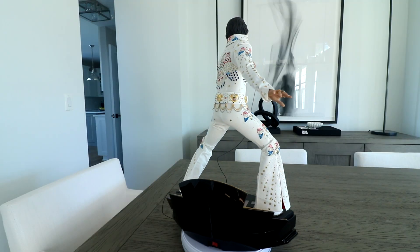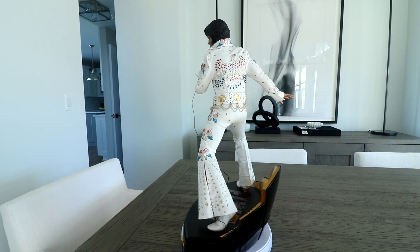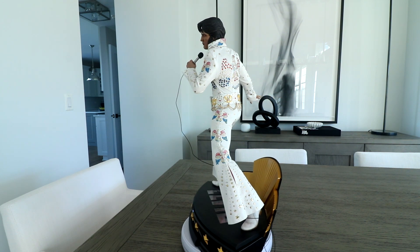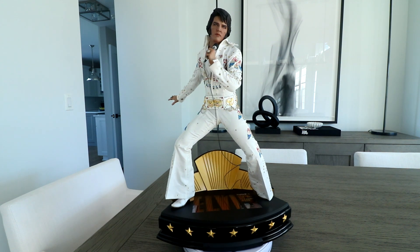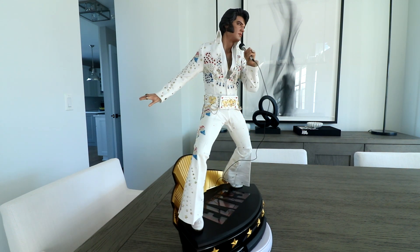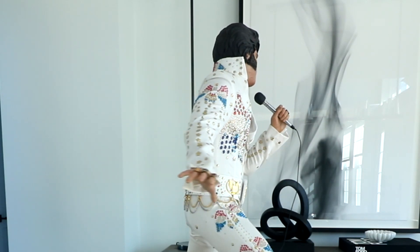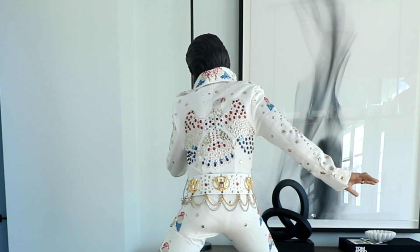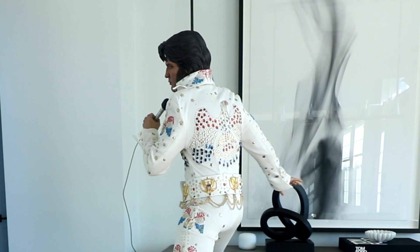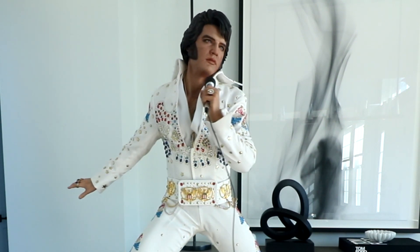He does also come with a red Hawaiian lei, as this piece overall uses the theme of his Aloha from Hawaii tour, where he did feature these American Eagle jumpsuits. Dimensions on this piece: he goes about 21 inches tall, about 15 inches wide, and about 10 inches deep — pretty typical quarter-scale dimensions. I haven't seen a declared edition size for him, but he does retail for about 500 bucks. I got this from Big Bad Toy Store, about 500 bucks shipped to my door, which in today's statue context is a pretty good value.